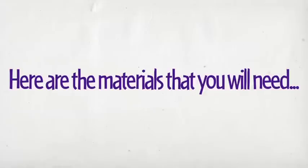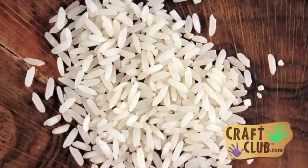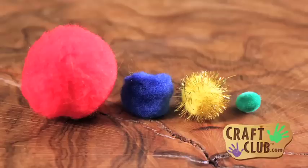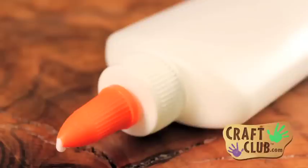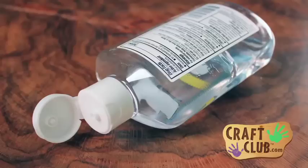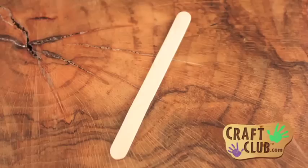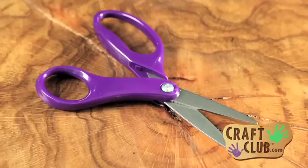Hey, welcome to Craft Club! I'm Mike, and today I'm going to show you how to make a BAM rice tree in ten easy steps. Here are the materials that you will need: construction paper, rice, pom-poms, craft glue, food coloring, hand sanitizer, a plastic bag, craft sticks, and scissors.